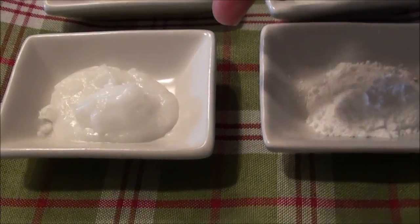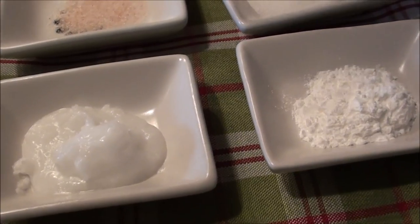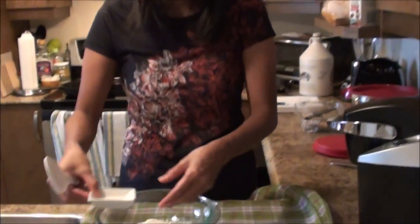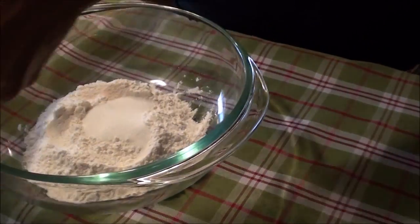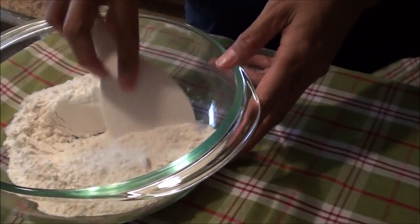Some people use grease, like bacon grease, but I have coconut oil. I also have a little salt and a little bit of sugar. So what we're going to do now is we're going to mix all the dry ingredients first.